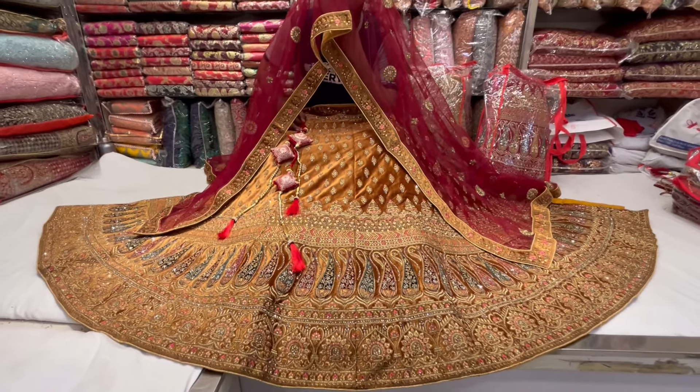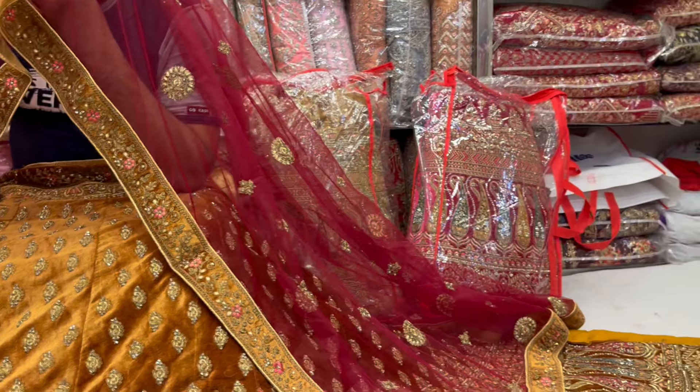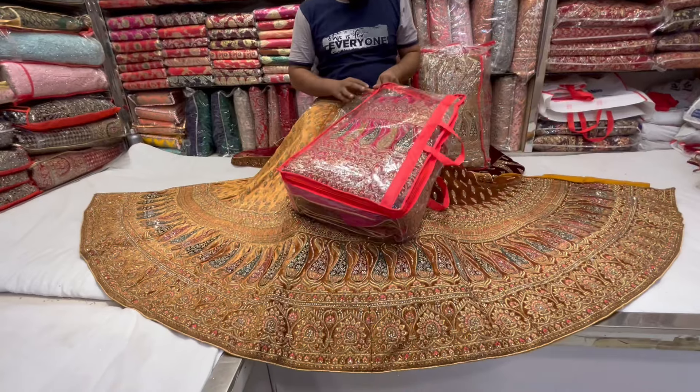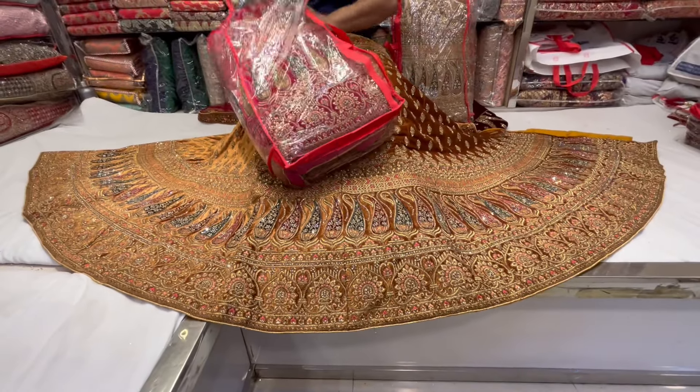Hello everyone, Assalamualaikum. This is Shari Gallery. We have a very beautiful bridal lehenga. Here we have a very different color variation. There are three types of color variations. We have a very exclusive lehenga.